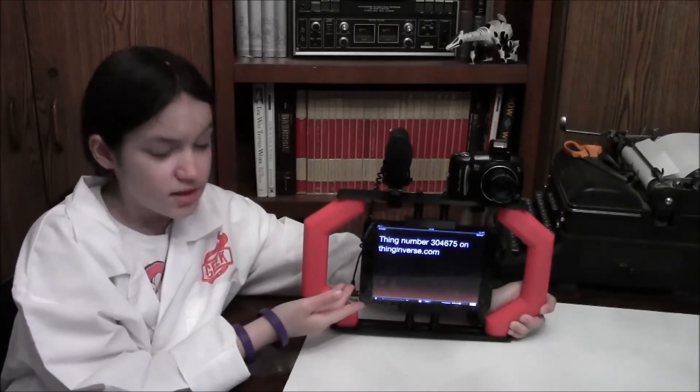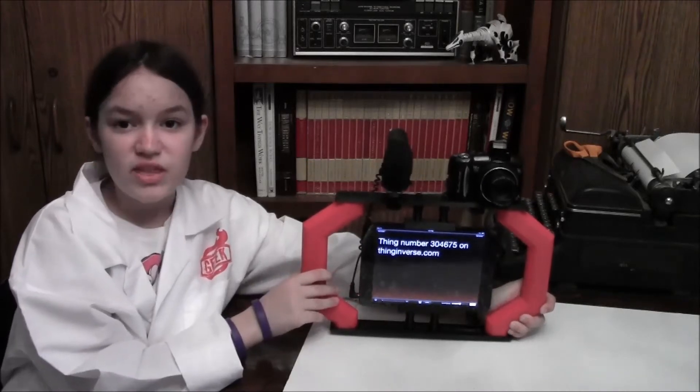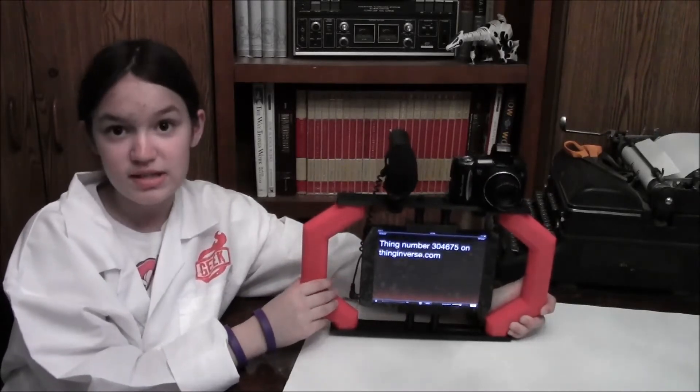You can find the 3D printed parts on Thingiverse, thing number 304675.